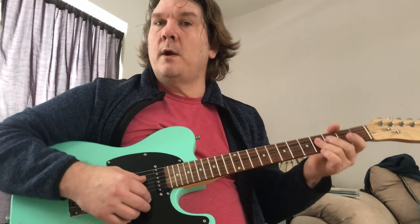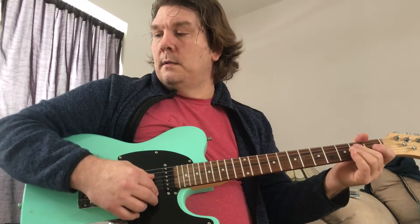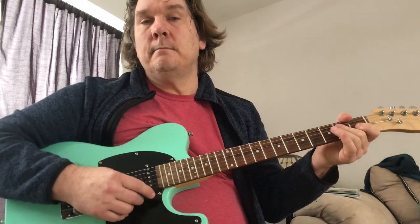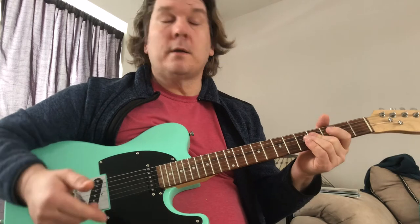So that pre-chorus was more on the B. This chorus is more on the A. 'It gives me shivers, it gives me shakes. You wanna give, give, give, but I don't wanna take from you.' So it's mostly on the A. Now, here's the hook of the song.